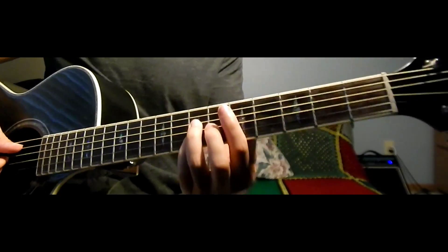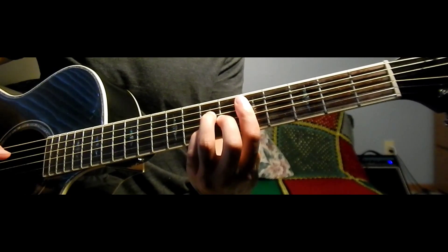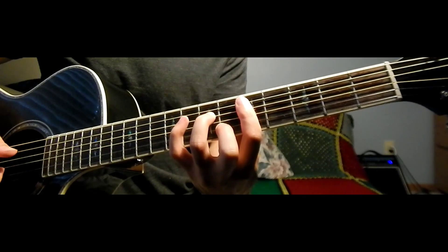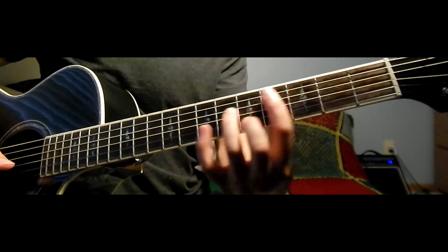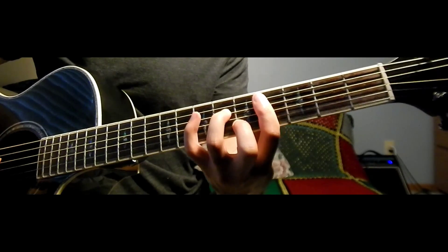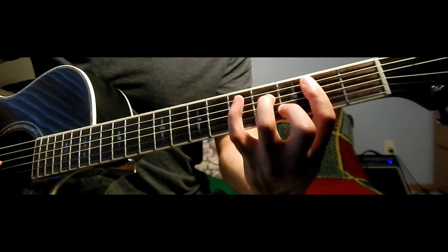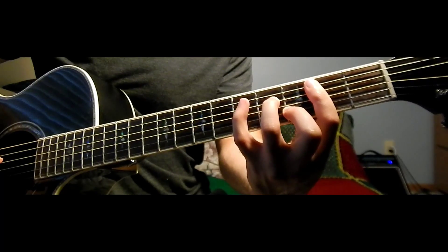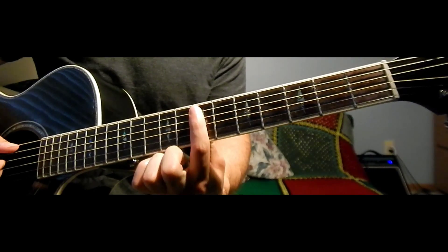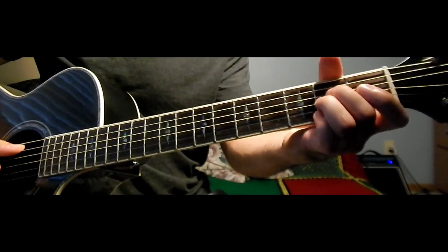Then you want to go to a D major 7, to a D minor 7, C sharp minor 7, and then to a B minor 7, to an E major 11. And that is the first part of the verse.